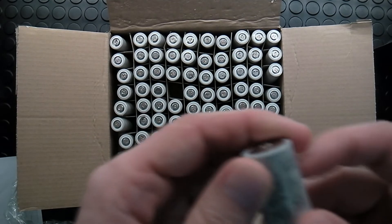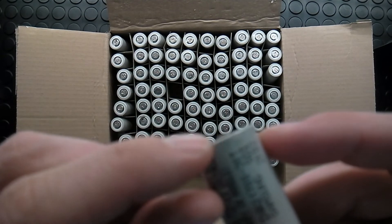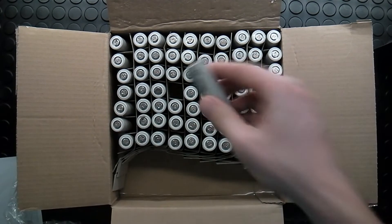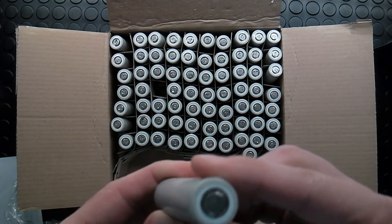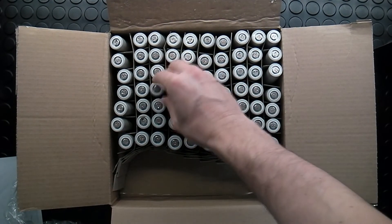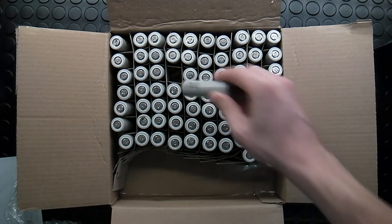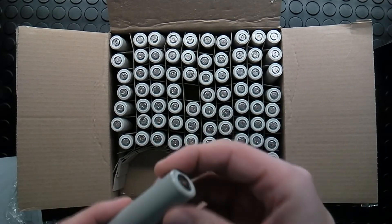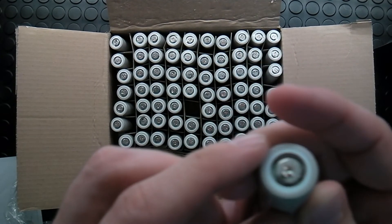Look at that — here is a damaged sealing, so it's very nice to be everything carefully checked before I build from this pack. Yeah, here you can see it.